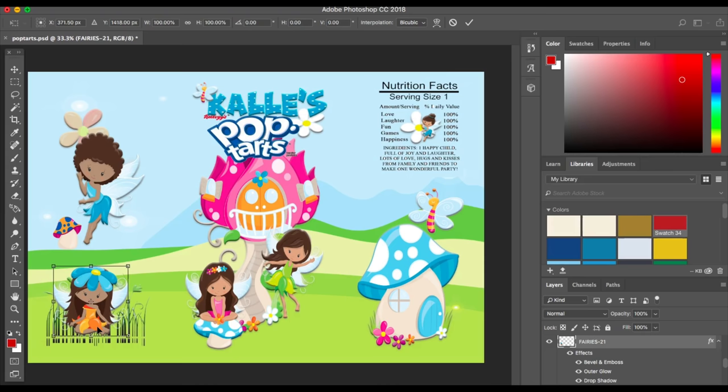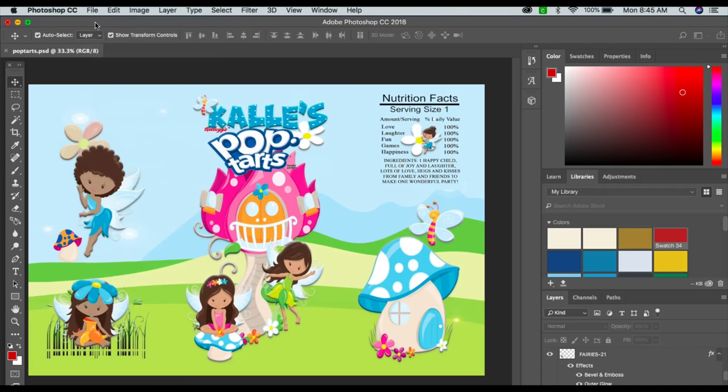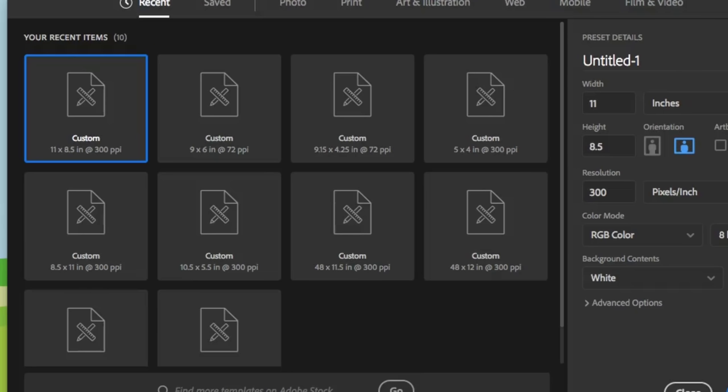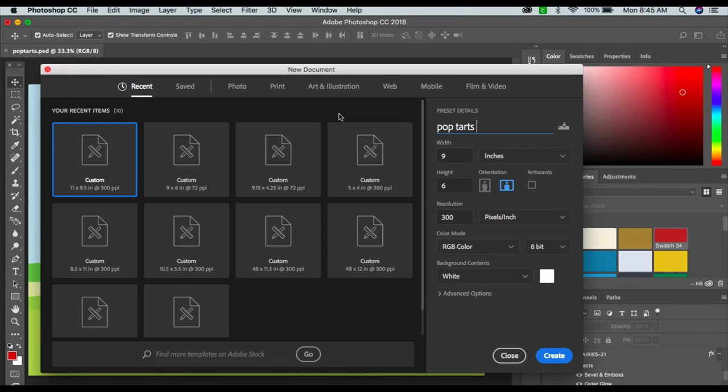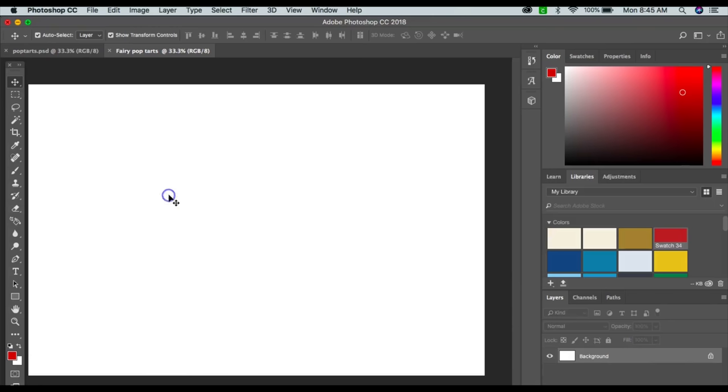I want to start a new canvas, so I'll go to New. The dimensions for the Pop-Tart wrapper are nine by six, so I'll do a new one so you guys can see how it works. I'm going to set the width to nine inches and the height to six inches.